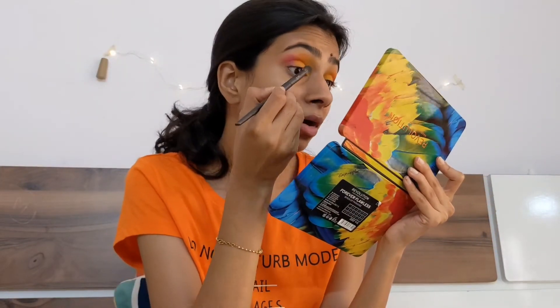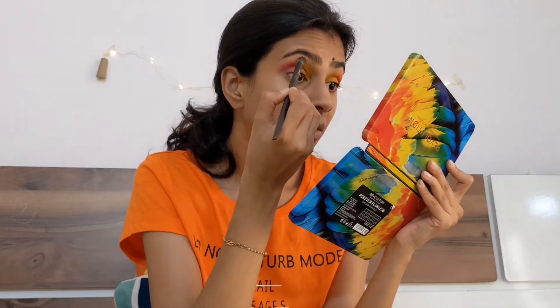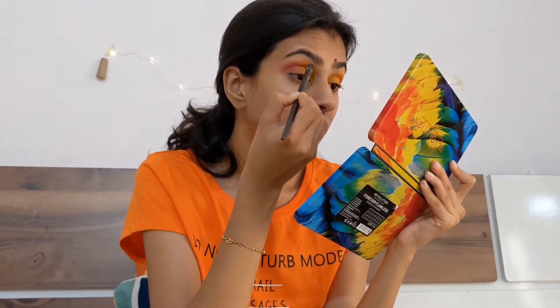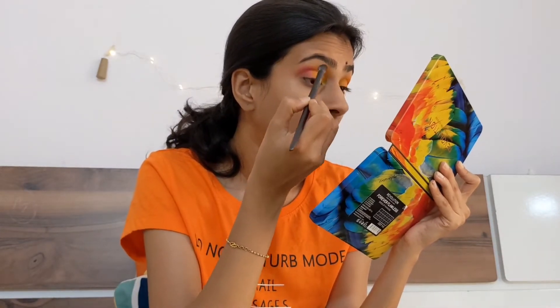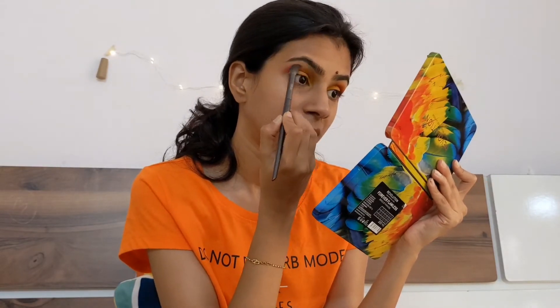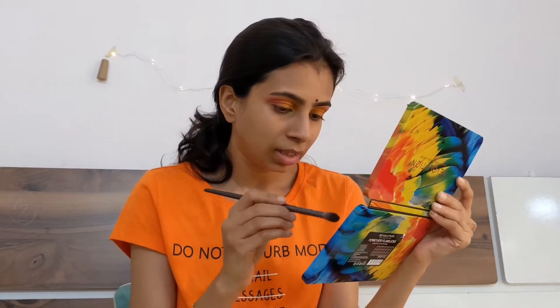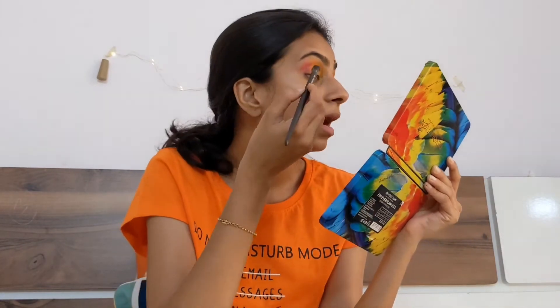I'm mixing the colors slowly — going from yellow to orange to pink. I'm taking it very slow because if you rush and the color turns too pink or too yellow, the eyeshadow look gets ruined. Keep cleaning your brush while transitioning between colors. Now we'll start with the under-eye makeup, and this is why I'm using the Faces concealer again.